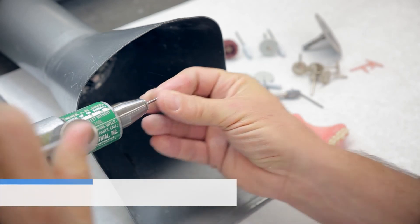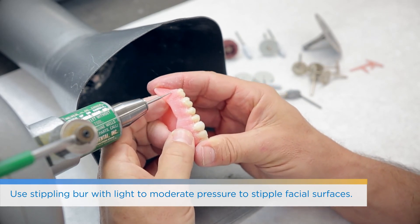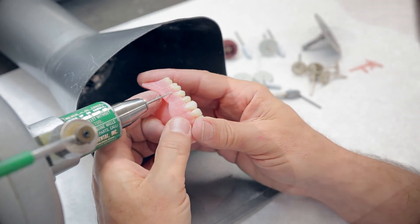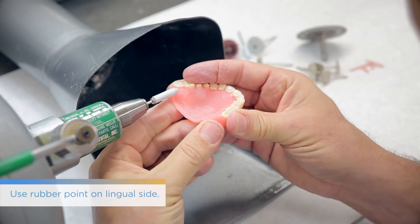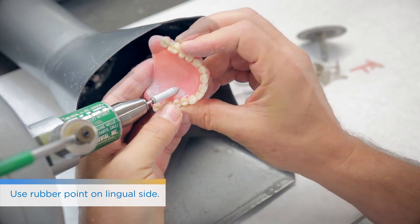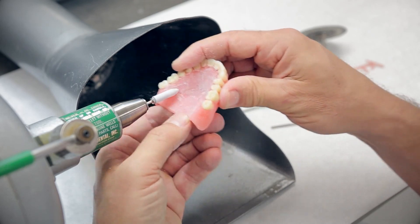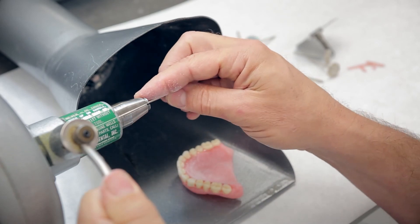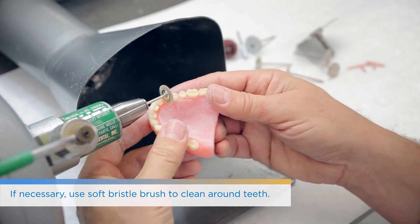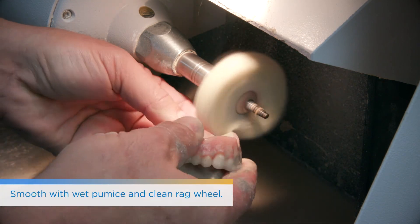Following support removal, do your usual finishing — if you'd like festooning, stippling, or other characterization, add that in. The material now acts very much like denture acrylic, so you're able to complete and finish it the same way you typically would. You can see the lab technician adding stippling and characterization to the facial aspect, then using rubber points on the lingual side before starting to polish.